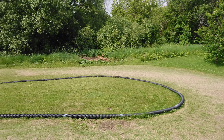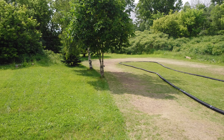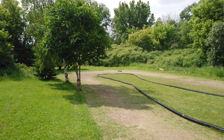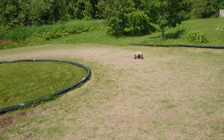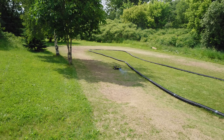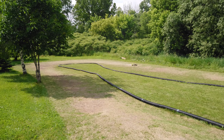Un petit test avec le center diff puis le kit de sway bar pour le Revo 3.3 5309. Encore là, je conduis une main, fait que soyez indulgiant.